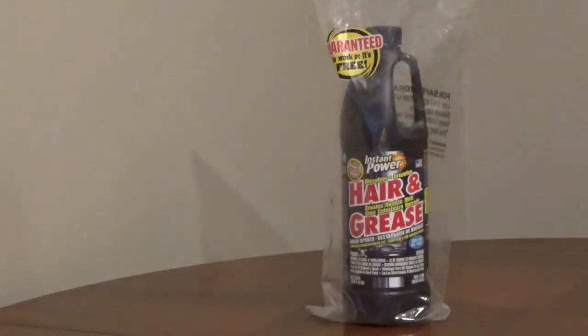Instant Power Hair and Grease Drain Opener is safe to use on all drain pipes, including PVC. It can be used in bathroom, kitchen, and laundry sinks, bathtubs, and shower drains.